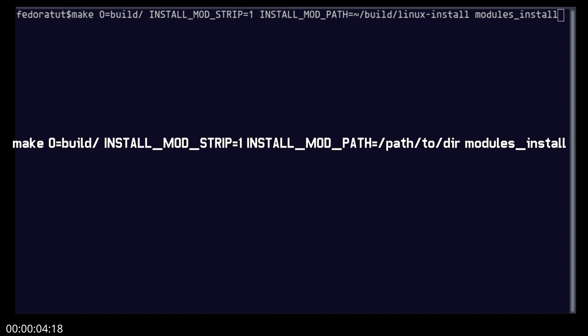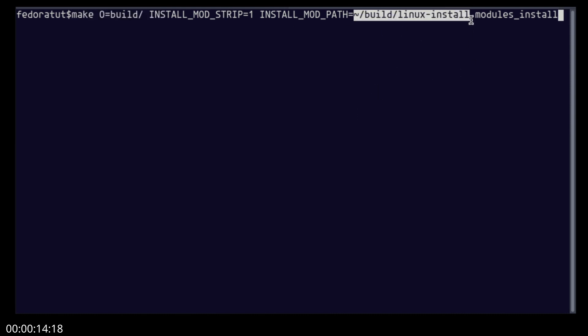After a successful build, we will install the modules into a separate directory. I made a directory called 'build' inside 'linux-install' in the home directory. This command will install the modules inside that directory.